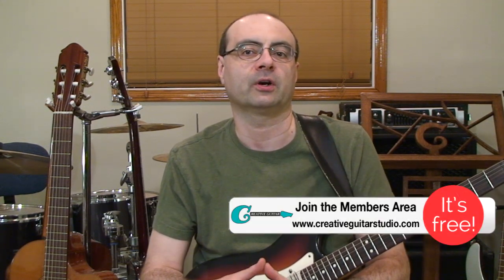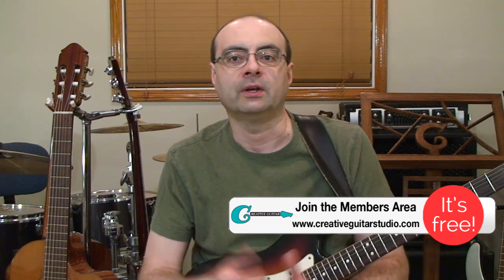Hello everyone, Andrew Wasson from CreativeGuitarStudio.com. On this video, I want to help you understand how a guitar solo would function if it were performed on just one string. This idea came up when I had one of the students in my studio ask me about the lead guitar line from the start of Coldplay's song Shiver. That song has a single string melody kick in around 10 seconds or so, and it's a great example of how a lead guitar idea can be performed using only one guitar string, yet still be catchy and connect with the listener.